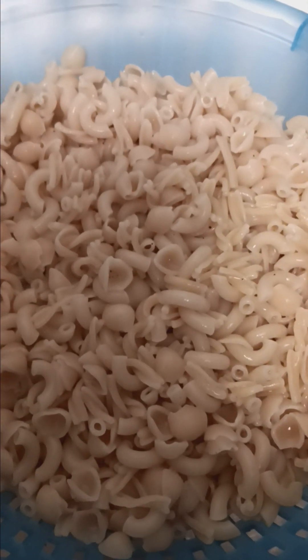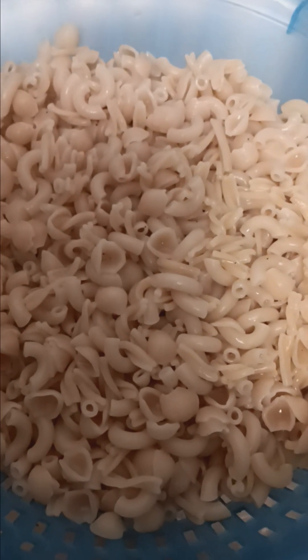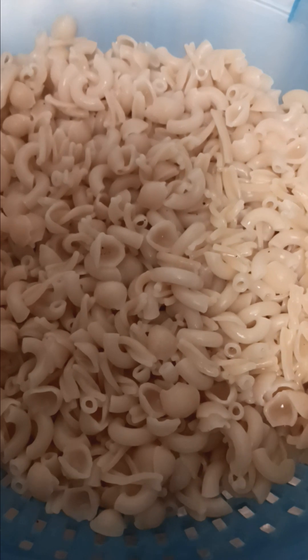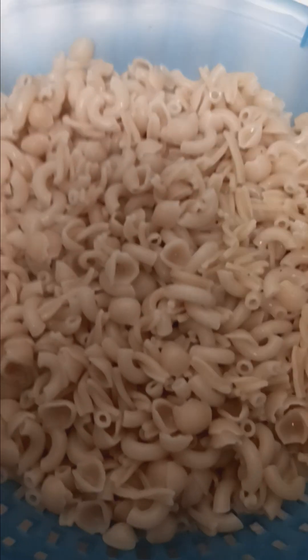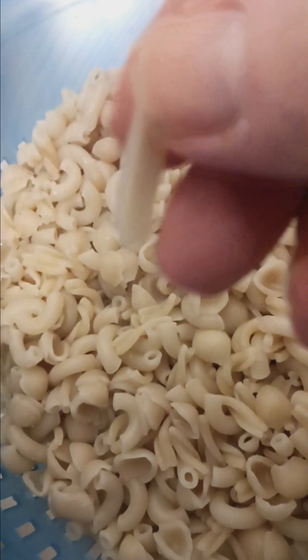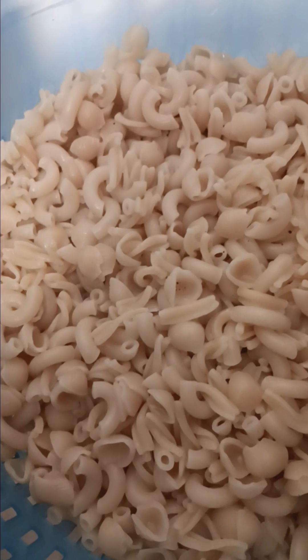Good afternoon everybody, this is Gardening Warrior and we're in the kitchen doing some meal prep for this week. I have cooked up three different types of pastas: little shells, the regular elbows, and then some spirals. I cooked them al dente and now we're going to make the sauce.